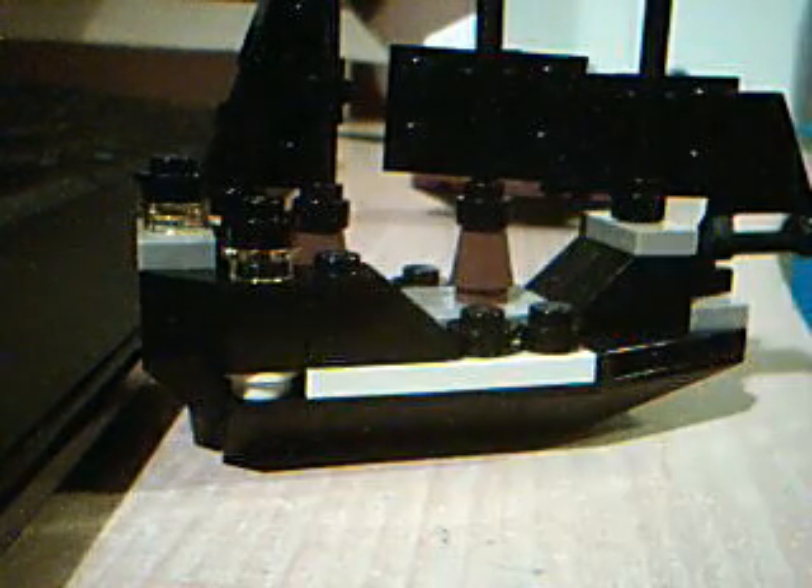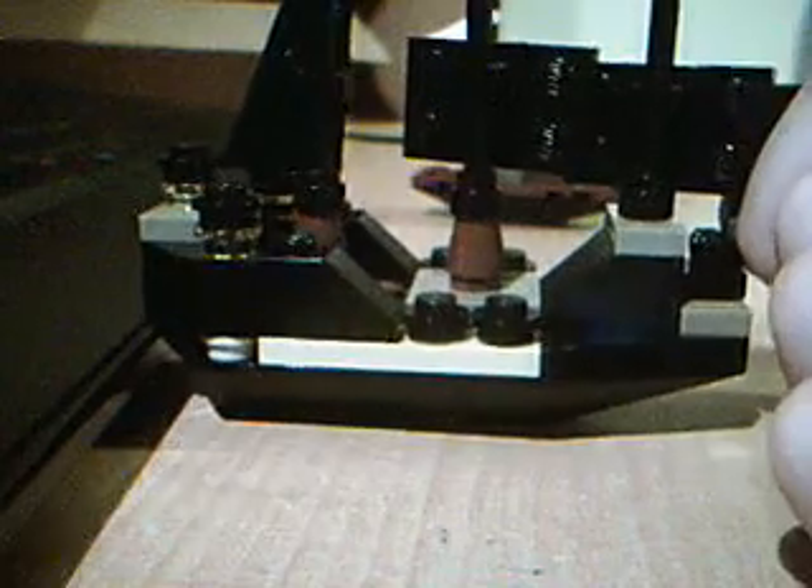I'll move on to the final Pirates of the Caribbean one. It's a mini model of the Queen Anne's Revenge and it's really famous. I don't know what movie it is in, but it's pretty good.